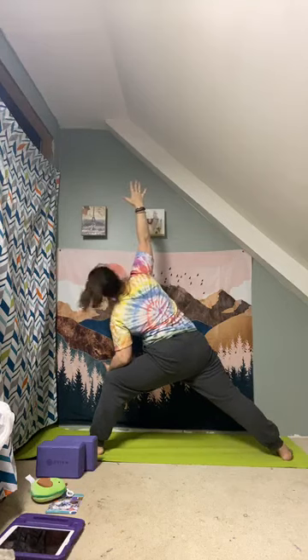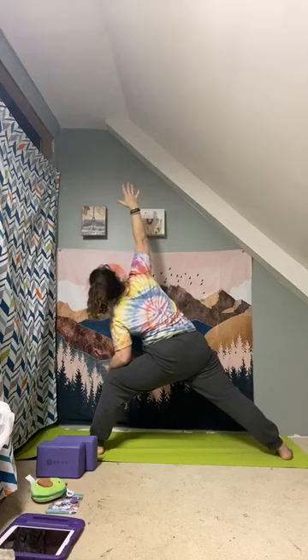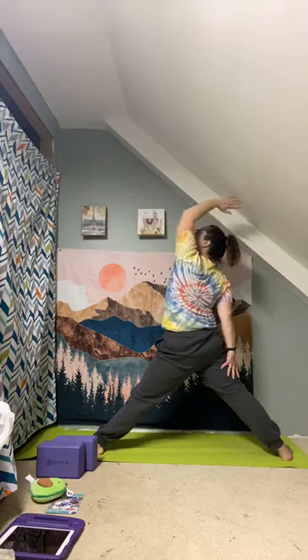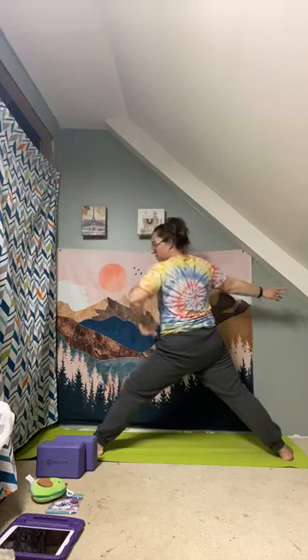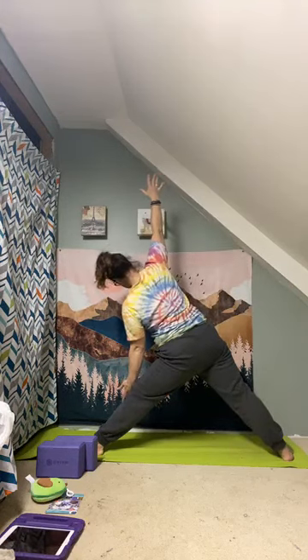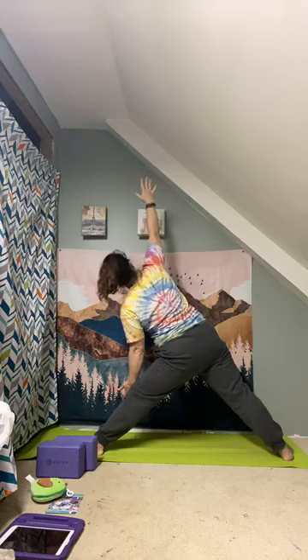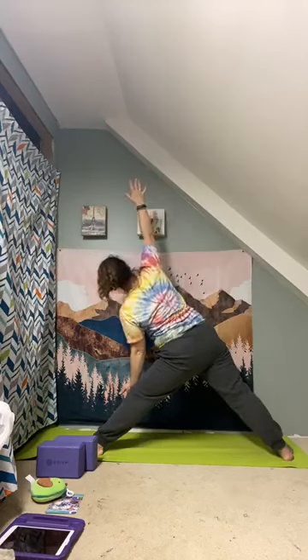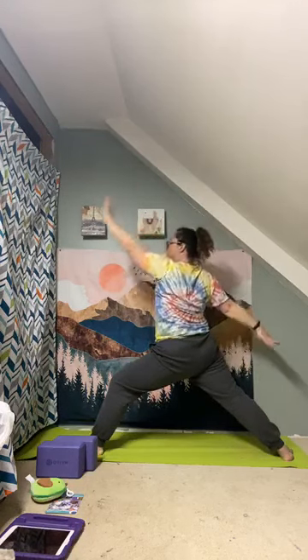Reach up and straighten that knee to reverse, reversing your triangle. Come back to stand, keeping a little bend in that front knee so your legs stay active. Reach forward and hinge down into triangle. Reach up and reverse warrior, come back to triangle, and reverse warrior. Come back to stand.